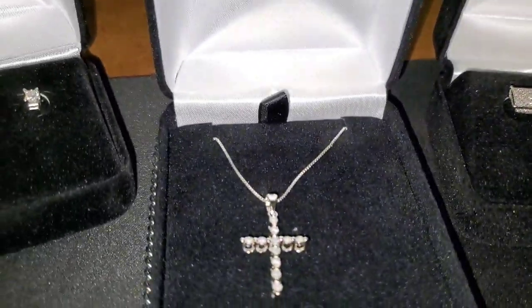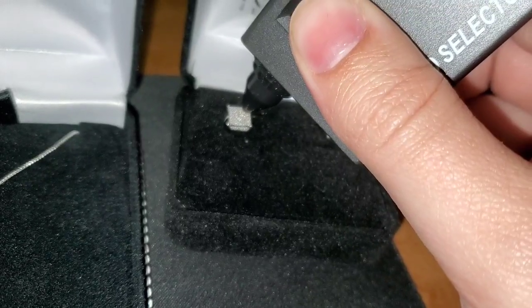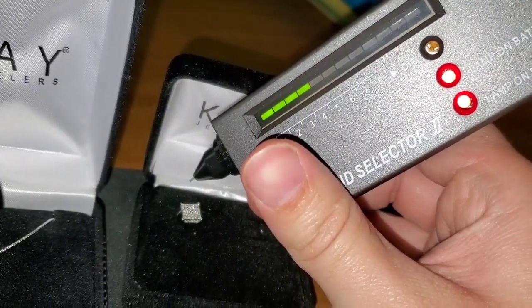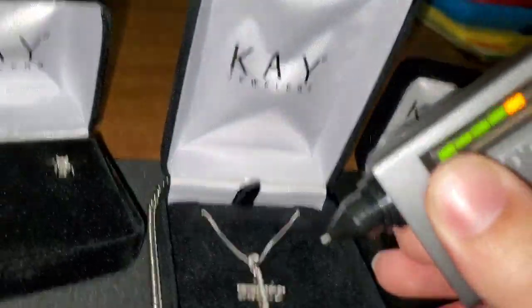The first one we're gonna do is this one right here. It's real — it went to five on its own, so it went back down. Real. All right.